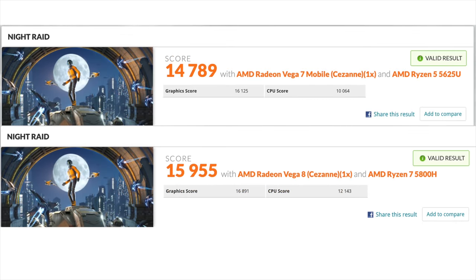The final benchmark is 3DMark Night Raid, with a total score of 14,789. I was really surprised to see that this almost matches the performance of the Ryzen 7 5800H. Given the form factor of this PC and the fact that we're working with integrated graphics, these scores really aren't that bad. But now it's time to move over to some gaming to see how this thing really performs.